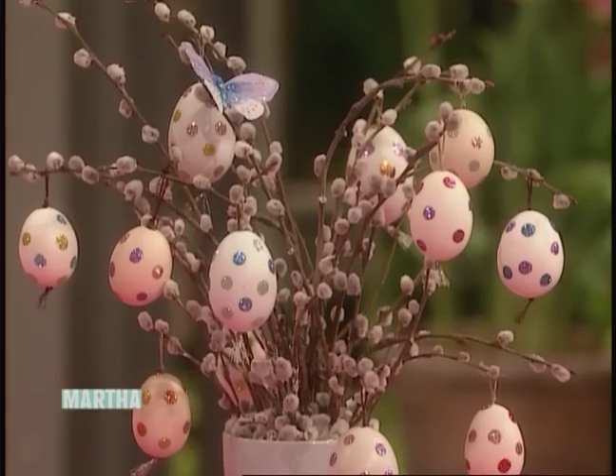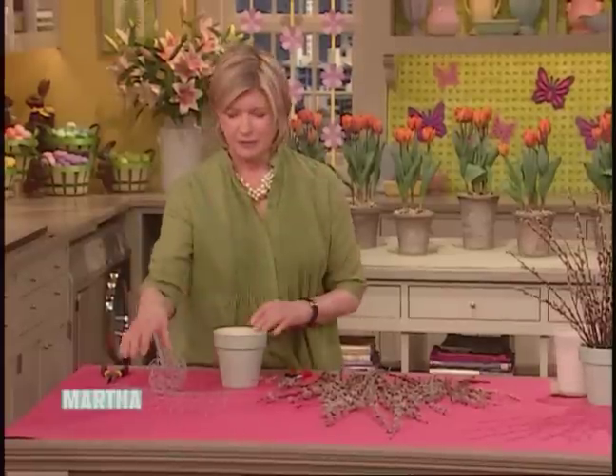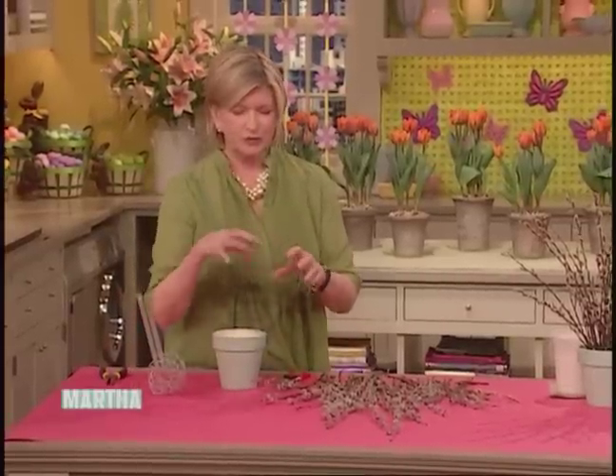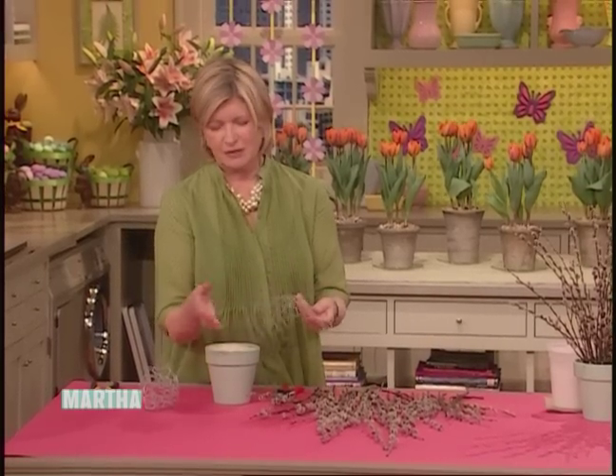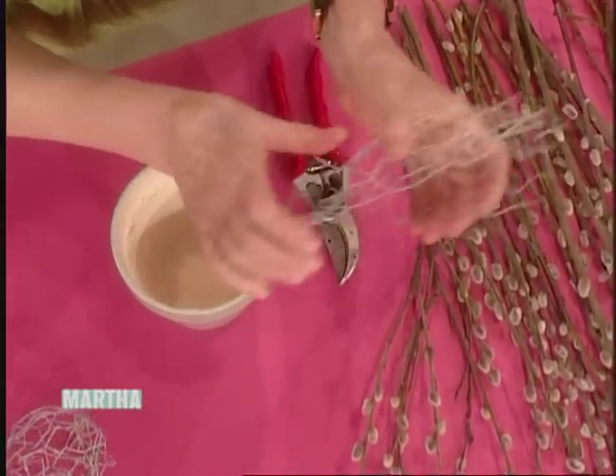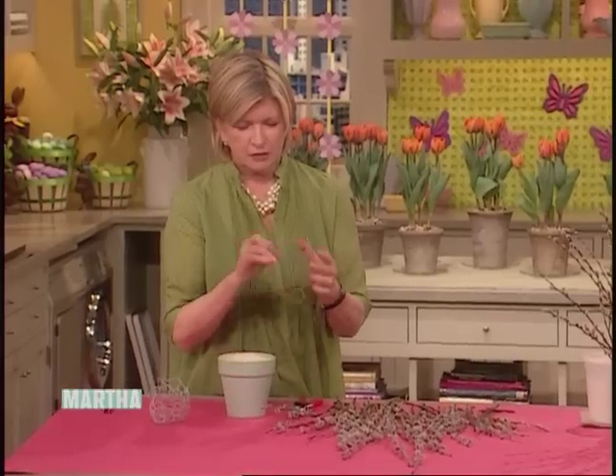We're going to make these little pussy willow trees for a table, or just a beautiful little place to look at in your house. Take a piece of chicken wire — this is a narrow width — and we're making a little ball.